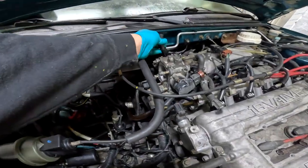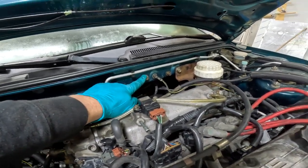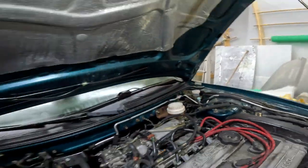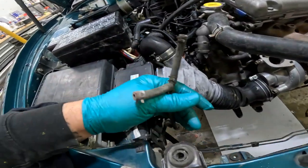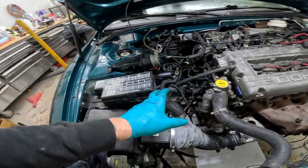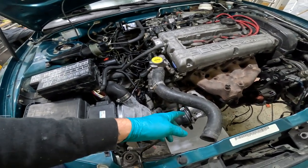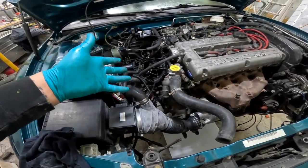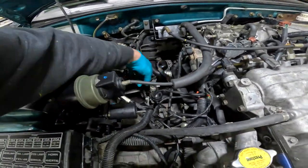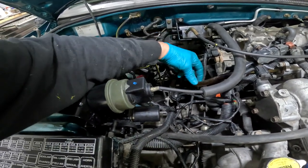There's no shortage of vacuum line mysteries here. Something's supposed to go here — I almost want to assume it's a vacuum manifold. We have these two over here. Down on this side we have the boost solenoid vacuum lines. One can only assume the main charge pipe has a signal — I'm going to guess maybe it goes in here and then goes to the actuator on the wastegate. We're getting close, there are more vacuum lines down here to figure out yet.